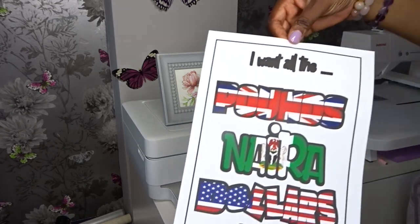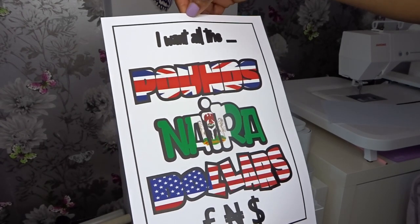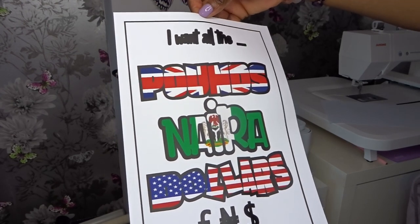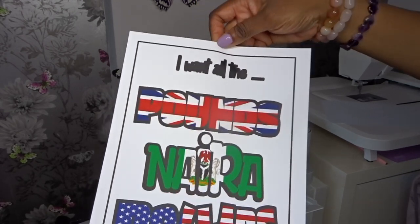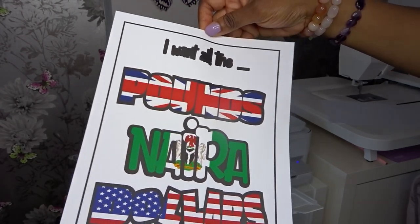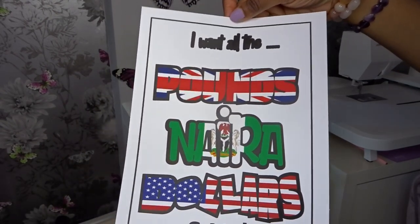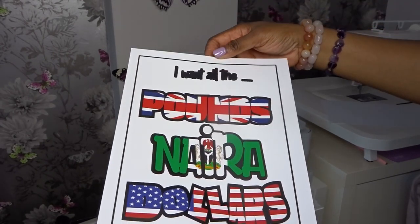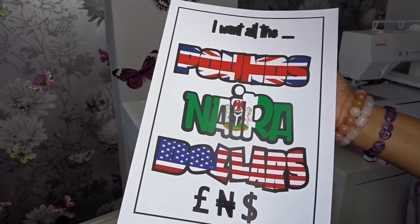Here is the image — it looks like it printed really nicely. I love the saturation of colour; it looks very vivid, so I am pleased with that. I'm going to leave this for about five minutes to dry a little bit because that's a lot of ink. I did use best quality. So I'm just going to leave it for five minutes and then we are going to put it onto the Cricut and cut this out.